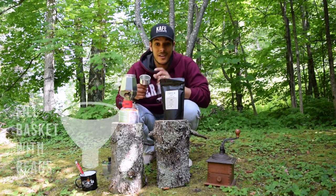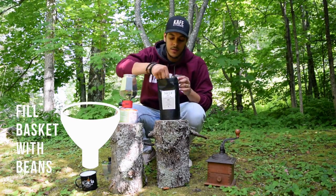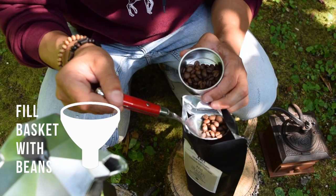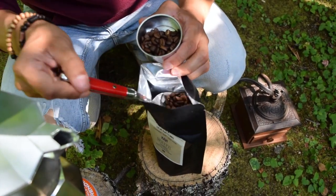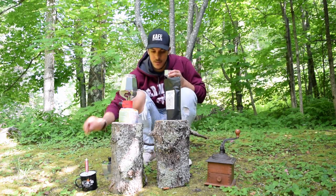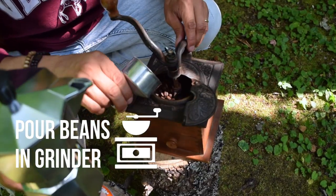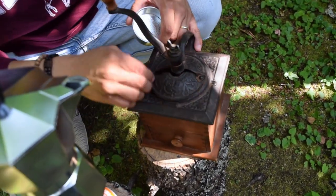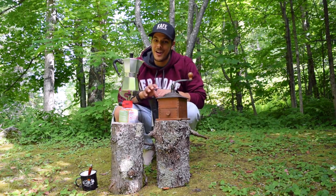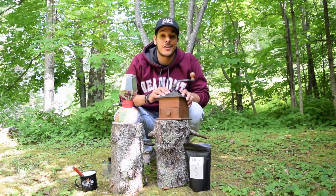To start, step one: fill the basket with your beans. Step two: pour your beans inside of your grinder. We're taking it back a couple years, but it's still a burr grinder — and you know what I think about a burr grinder: always use a burr grinder. Once you've placed your beans inside of your grinder, you're ready for the grind.